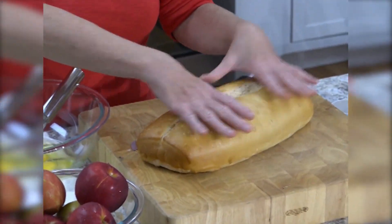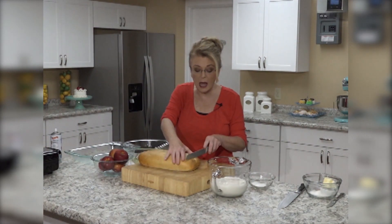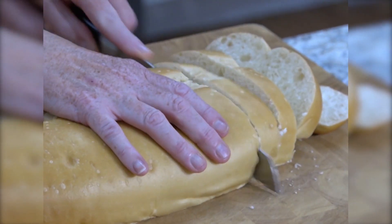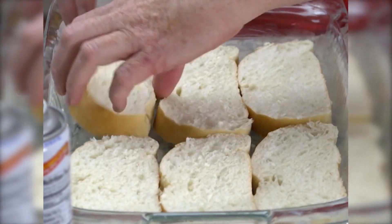I have here one loaf — I'm using Italian bread but you could use any kind of bread that you like. We're going to slice this into roughly inch-thick pieces and layer it in the bottom of this casserole dish. I've taken some butter and just buttered the bottom of it.